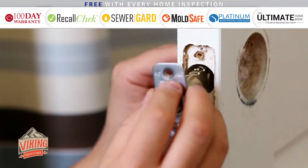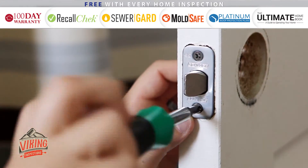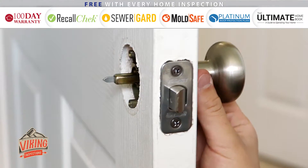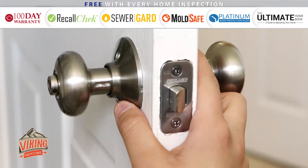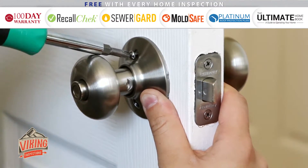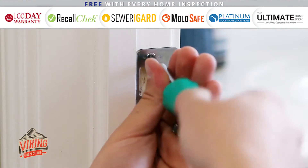Install the new faceplate, making sure that the latch is facing in the direction that the door closes. Then take the new knob assembly and thread the spindle through the latch. Be sure to keep a good grip on the assembly until you are able to set the screws. Install the new strike plate on the door frame and then you're done.